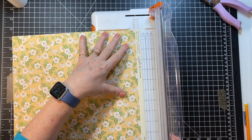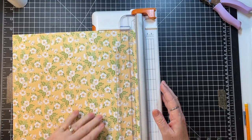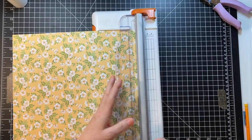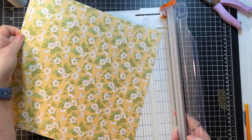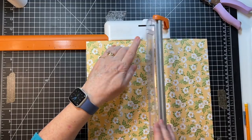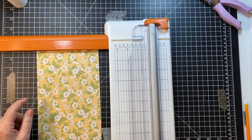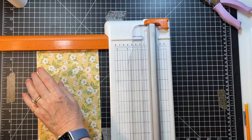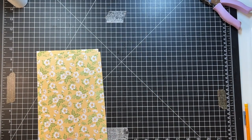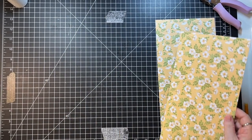I'm going to go in half with this because it fits — it's a little short but that way I get two pages out of one piece. I'm going to cut this at six. There we go — that's another page. I'm going to make them the same and spread them out in the book a bit.